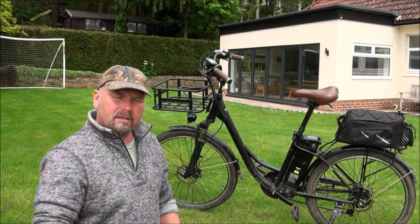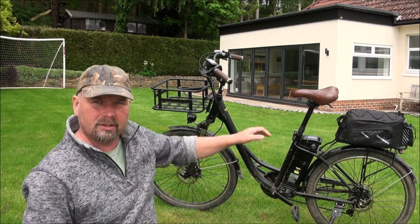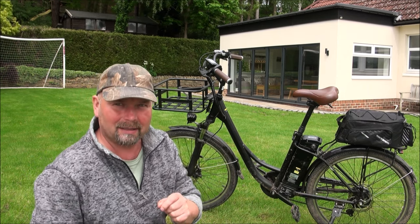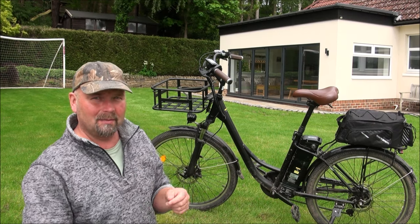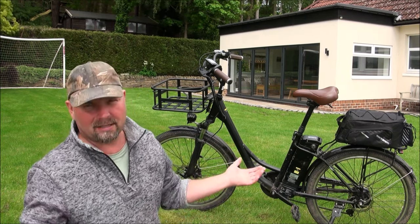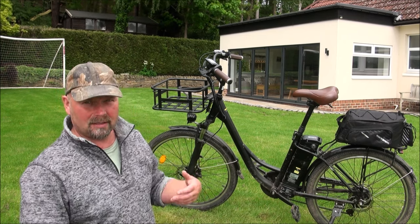Hi there, welcome back. As promised, this is a 200-plus mile review on this electric bike, which is the Issen Wheel U2 Commuter Electric Bike. I know that I got the name of Issen Wheel wrong in my initial review — blame it on dyslexia. I always call it an Inis Wheel because it's a lot easier to say, but it's Issen Wheel — that's the manufacturer.